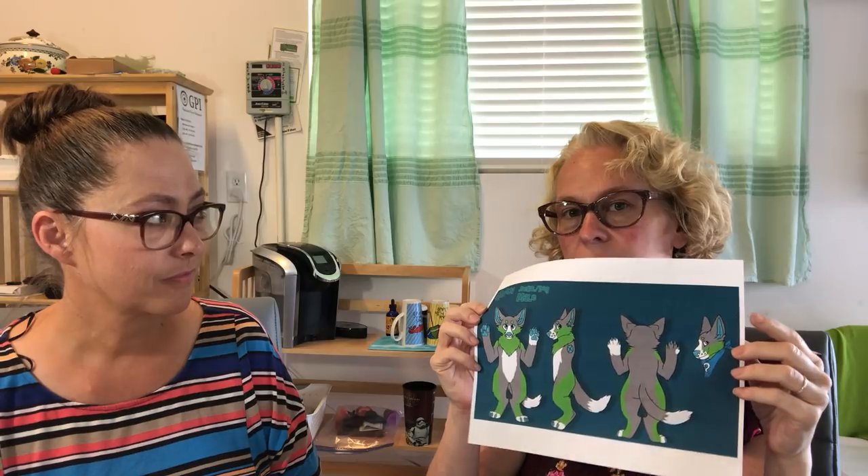DeviantArt is not furry-specific — it's artist-specific — but if you go in and look for furry reference sheets there's a wealth of information. Fur Affinity is also great — we got a little lost before we started filming because there are so many gorgeous and interesting reference sheets. There was one artist whose reference sheet itself was so gorgeous that I'd almost want a copy just as a piece of artwork — and it really is a piece of artwork.